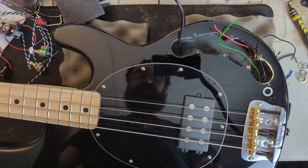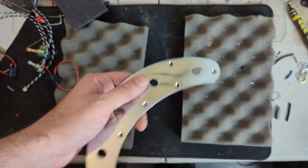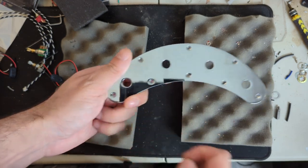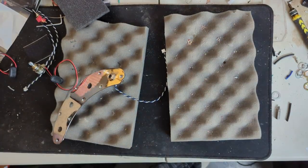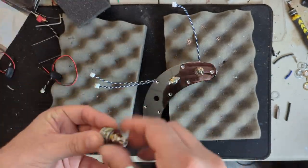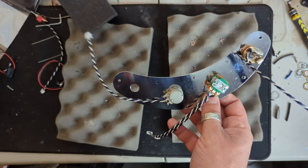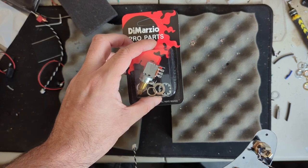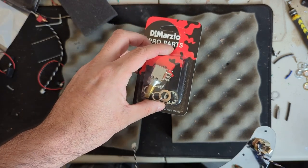Let's go ahead and put the bass to the side now so we can assemble our control plate. Here's our control plate — let's start putting it together. We're going to have our jack, our bass and treble control, our mid control, and our volume. Next, let's put this aside and we're going to wire up our DiMarzio 500K push-pull control as a volume control with series/parallel functionality.